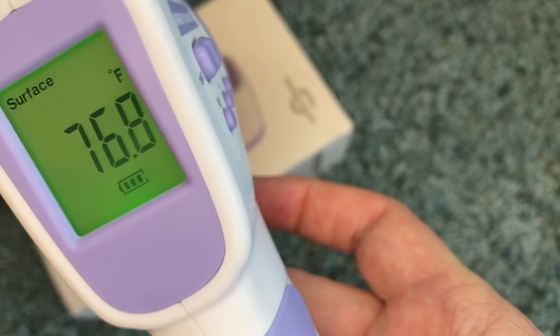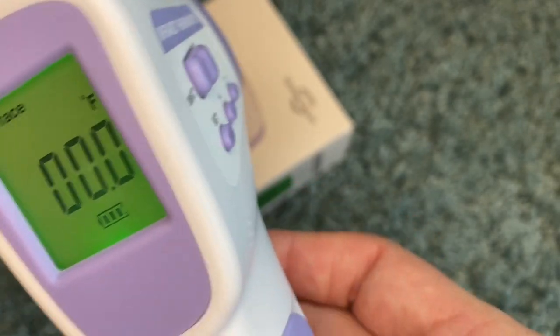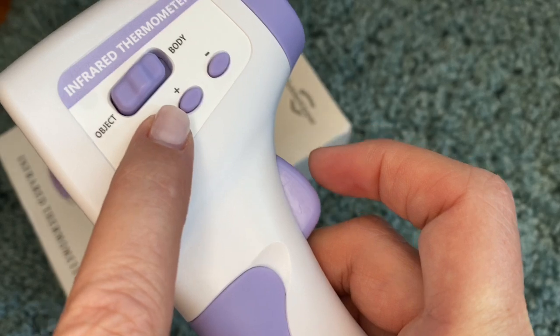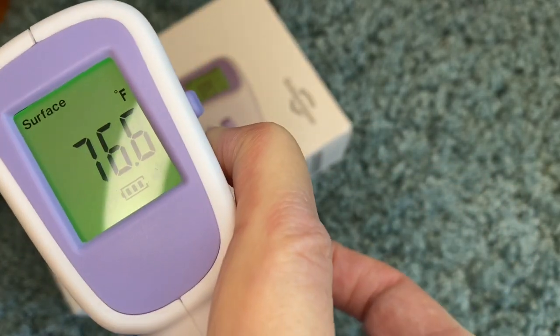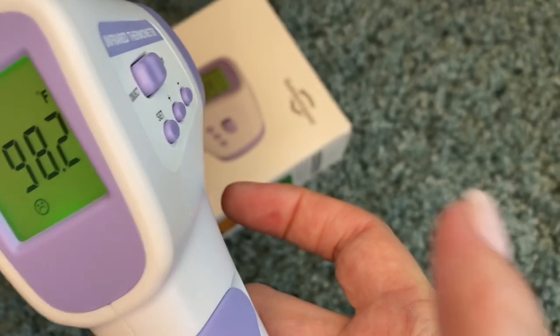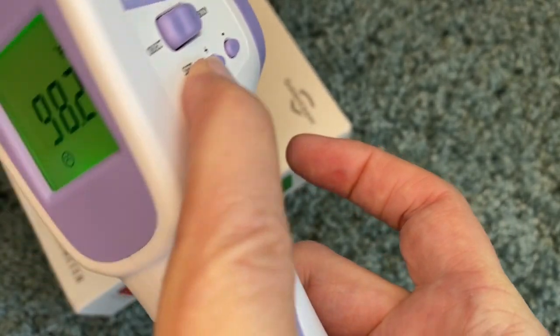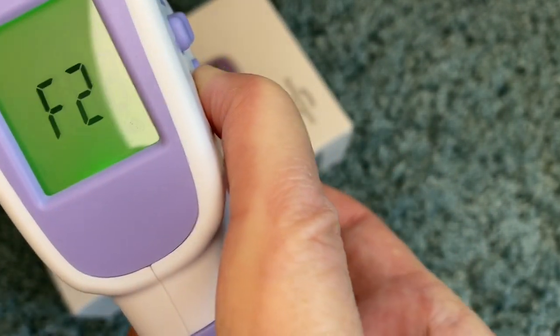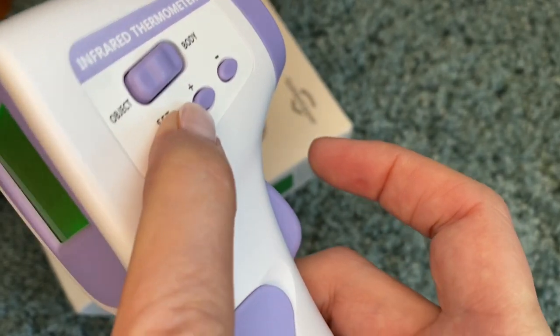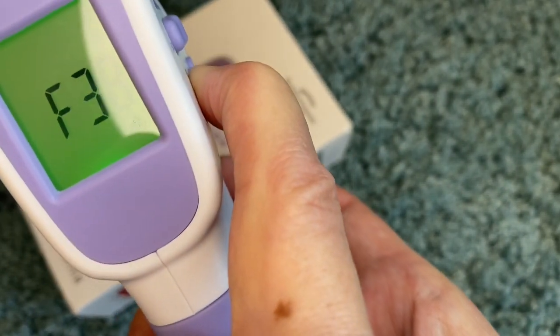It's kind of hard to video these screens but I'm going to show you. So you're going to pop it on and then this setting button right here — you're going to push and hold down until it changes to F1. Then you're going to release it and push it and hold it down again and it will go to F2. You're going to release it and push it down and move it to F3.